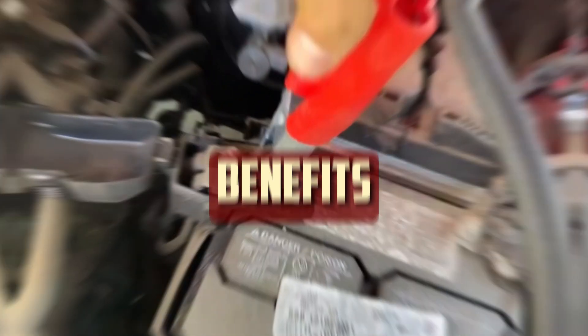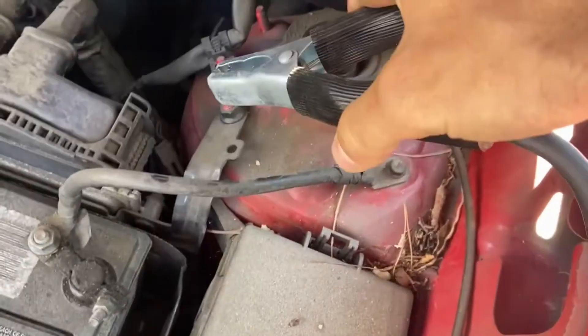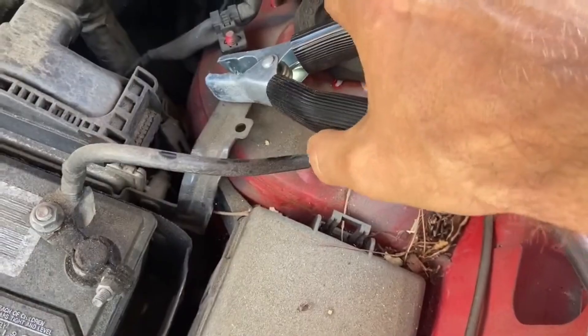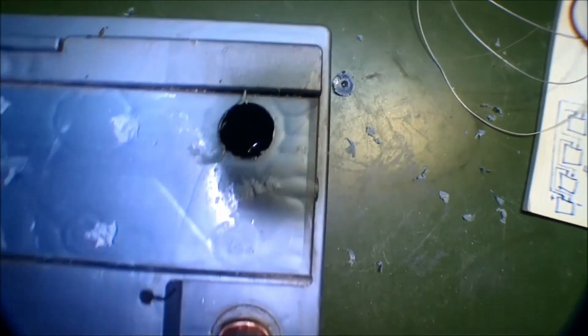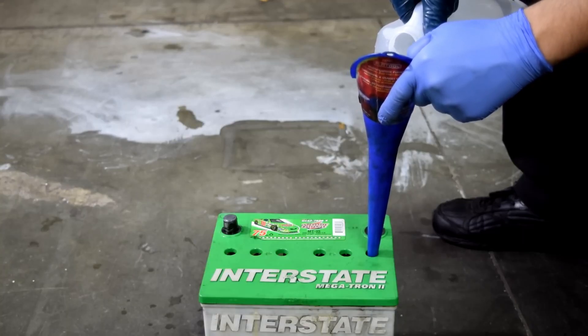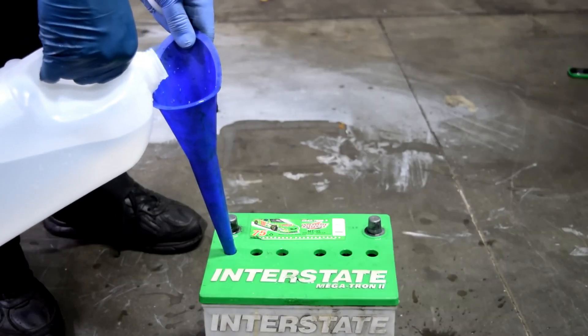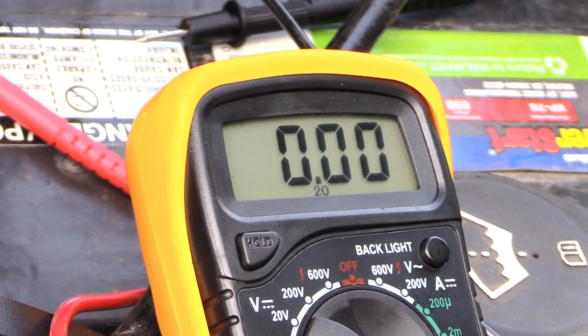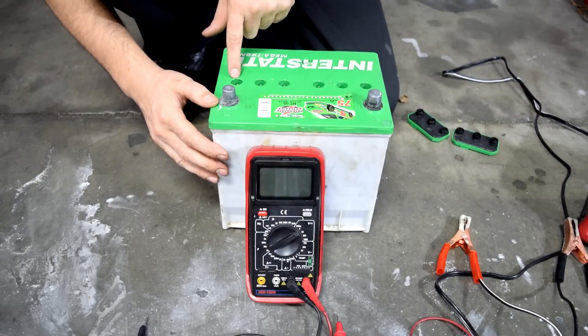Benefits. When your battery stops functioning properly, you have two choices: purchase a new one or recondition it. Reconditioning is typically a good choice if the battery is undamaged. Above all, you can prolong the battery's life. Given that most car batteries have a five-year lifespan, you might try reconditioning it rather than replacing it. By doing this, the battery may last an extra year or two, allowing you to use it for seven years instead of five.